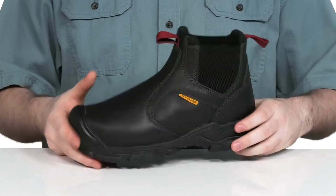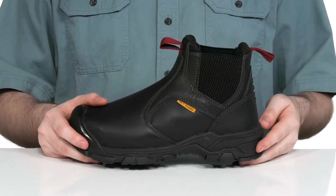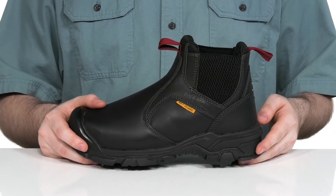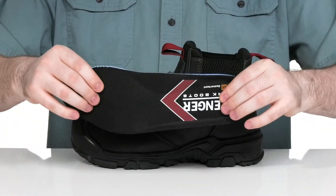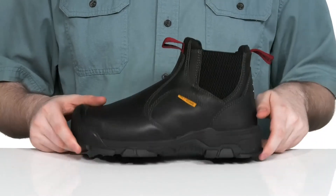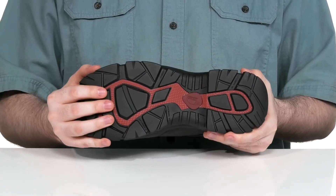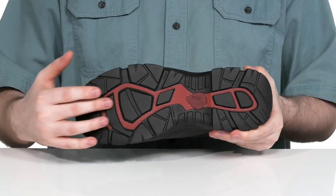It also has a reinforced met guard to help keep you protected from punctures. The midsole is EVA, adding plenty of cushioning for better support and shock absorption with all-day wear. It comes with a removable foam footbed that has very dense, comfortable foam. The outsole is made with a slip and oil resistant rubber that's ready to keep you on your feet with performance-ready abrasion resistance.